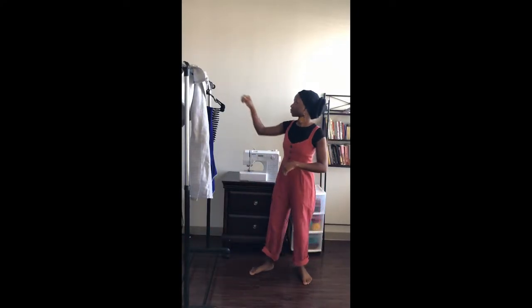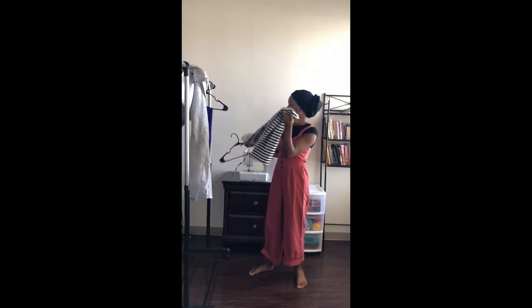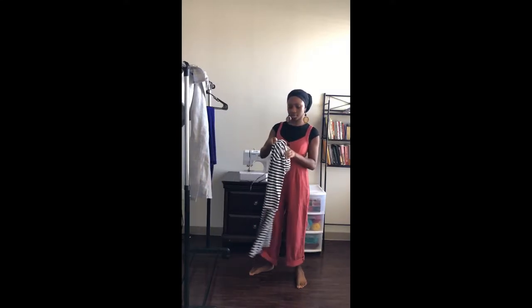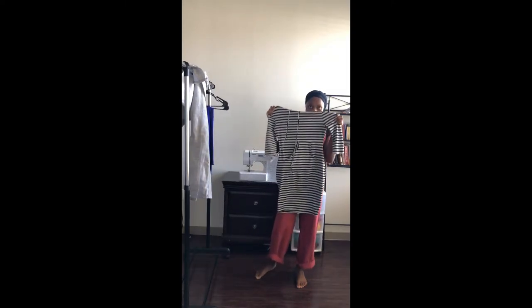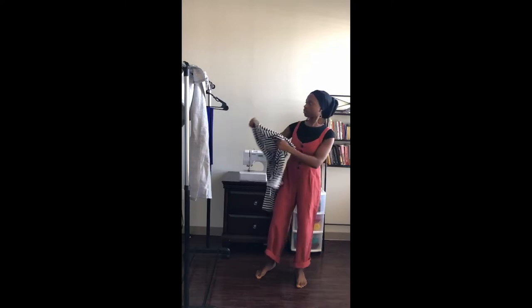Hello YouTube, today I will be showing you a transformation that I did using a few of my old clothes. I just decided I didn't want to throw them away — I wanted to create something new from them.